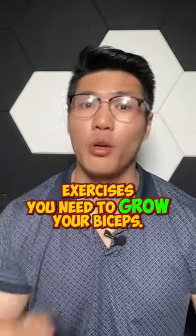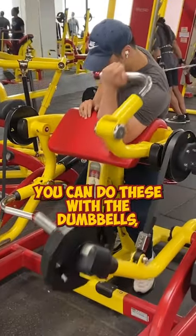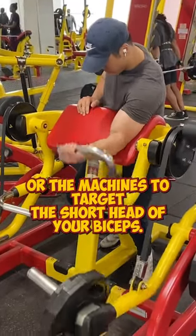These are the only three exercises you need to grow your biceps. Starting off with number one, the preacher curl. You can do this with the dumbbells or the machines to target the short head of your biceps.